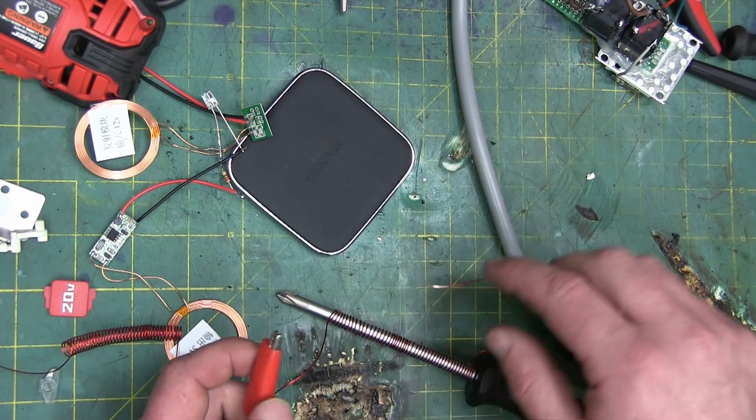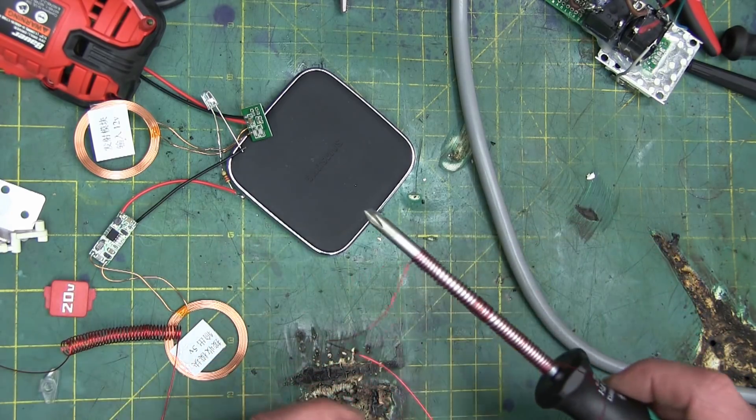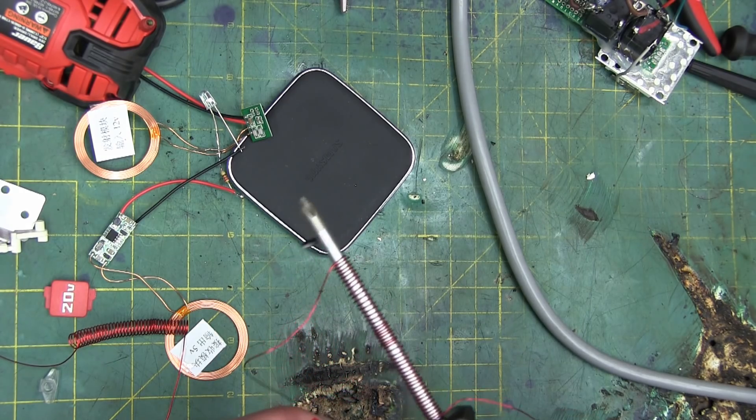What we do is we wrap a copper conductor around an iron core and what we get is an electromagnet. Watch this — working, huh?